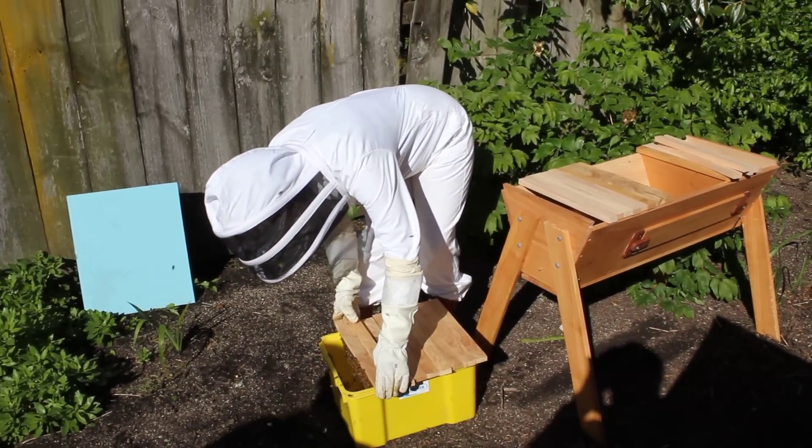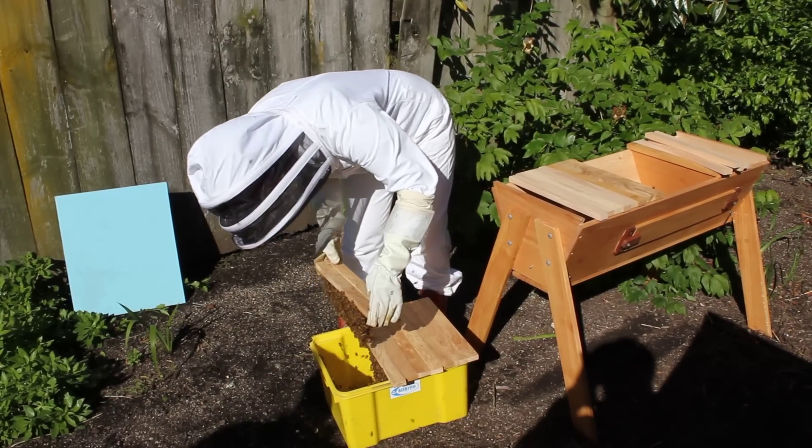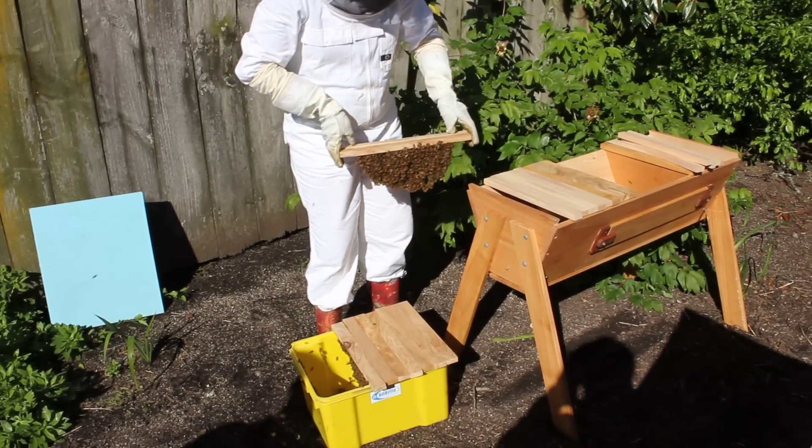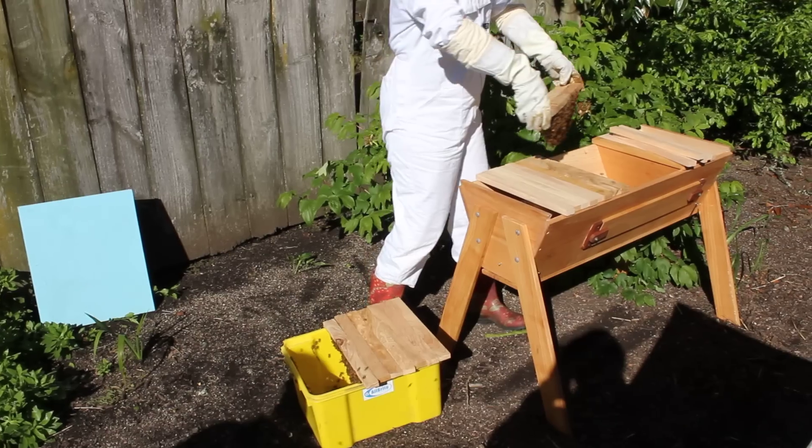What do you call that, Janet? Daisy chaining, isn't it? Daisy chaining — so they're actually starting to make comb. They're sorting out the internal dimensions of the hive.